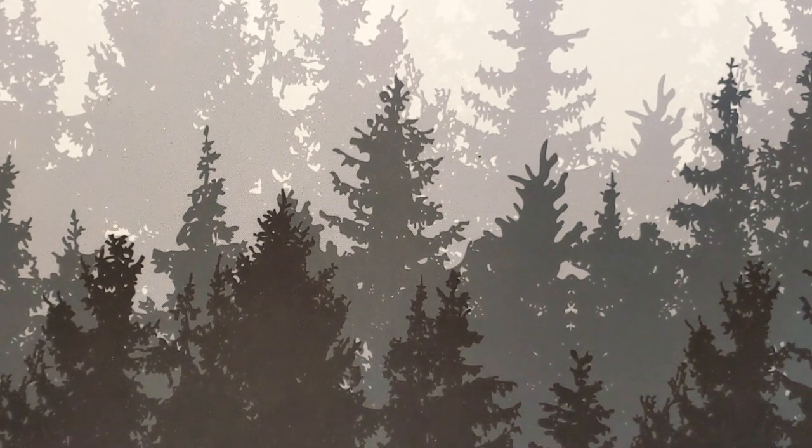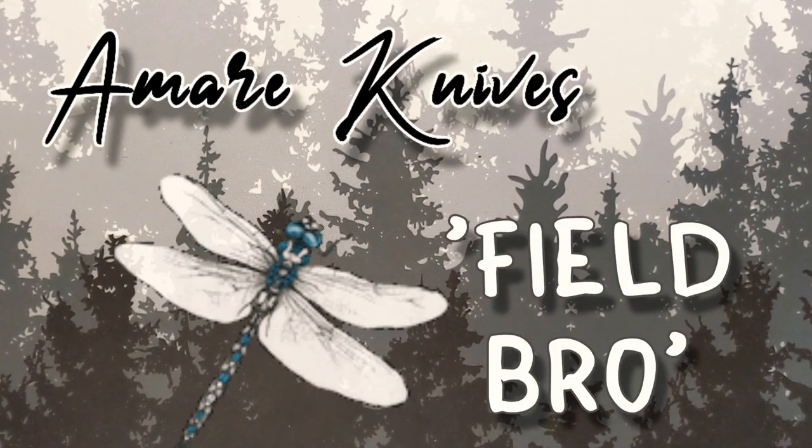Well hello monkeys, welcome back to the circus. Today we're going to be taking a look at a knife — second hand — but this is one of the most polarizing knives I own, and we're going to see why here in a second.